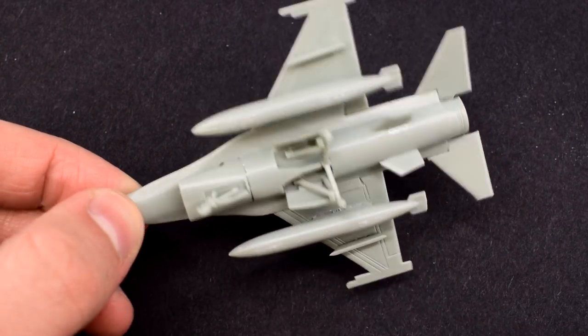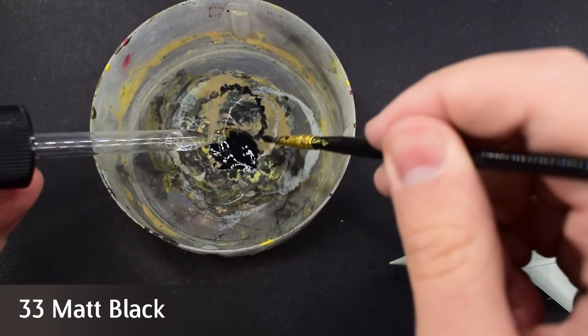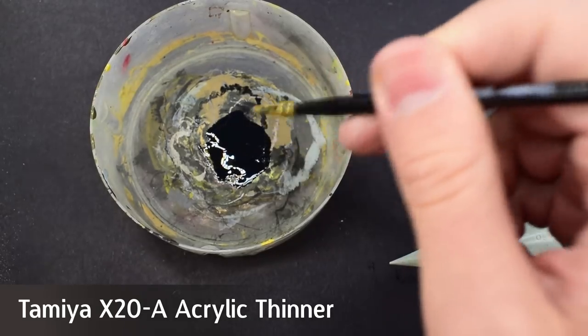I've left the main wheels off for now and I'll add them after painting. I used Humbrol 33 Matte Black, thinned with some Tamiya Acrylic Thinners X20A to help it flow and avoid leaving brush strokes.